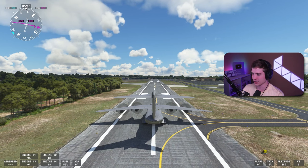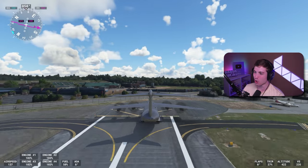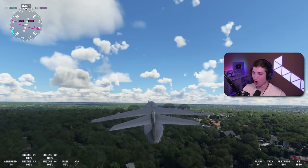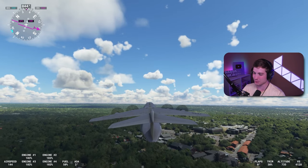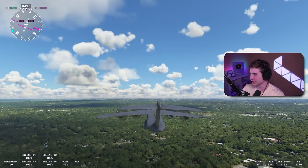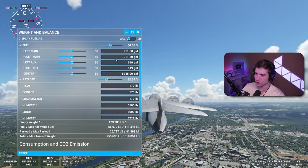If you want to leave now, I understand. Here's a no-flaps takeoff: 87 knots. I'm at almost four times the speed to take off with no flaps versus full flaps. This is quite interesting. That was all at 50% fuel, 32% payload.